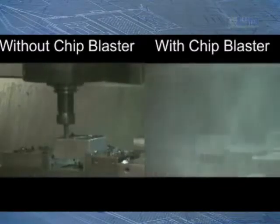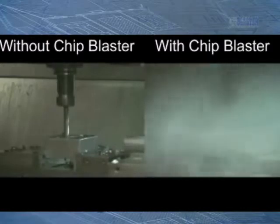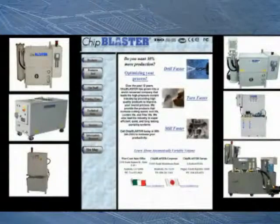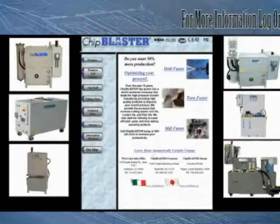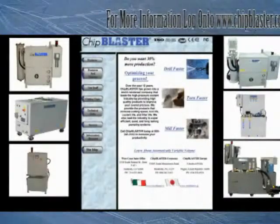It is common to get 1,000% increases in productivity if you do things the modern way. This tech tip and lots of other information is available at chipblaster.com. Good luck, do it right, and stay in business.